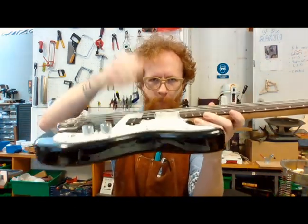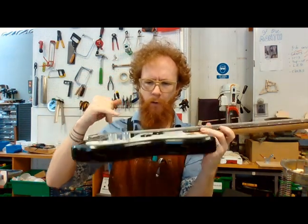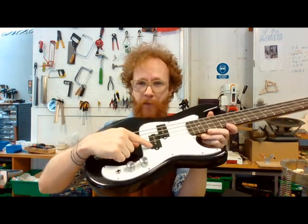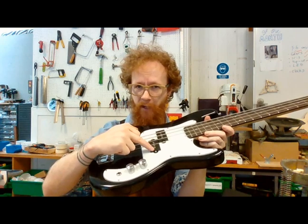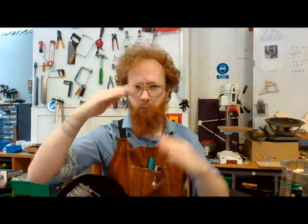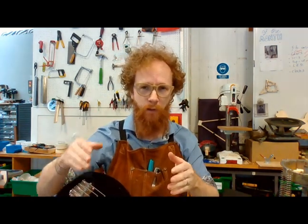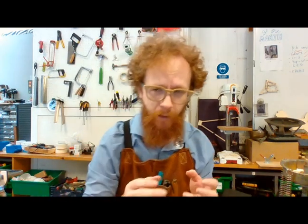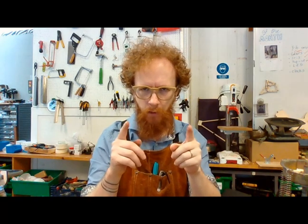When you pluck this string, it vibrates up and down and left and right, and it does so many thousands of times a second depending on what note you pluck. When that string vibrates, it interferes with the magnetic field created by the magnets in the pickup. That magnetic field will shift slightly but in the exact same shape as the movement of the string. That magnetic field will also affect the electrons in the coil. If you have a coil with lots and lots of wires, you're moving many more electrons backwards and forwards — and that is the exact definition of an alternating current.